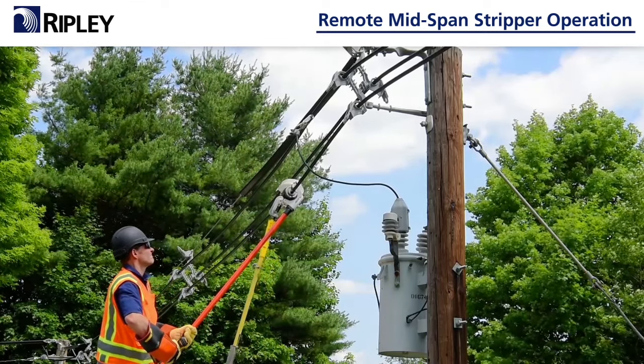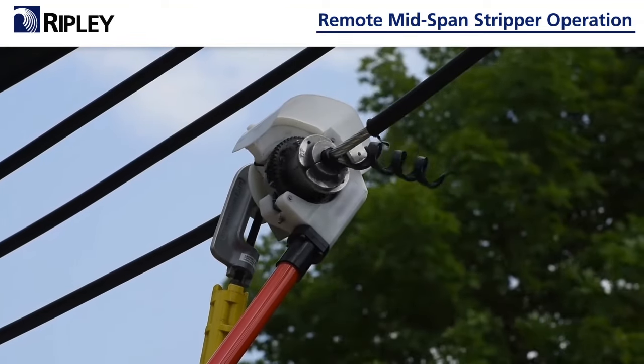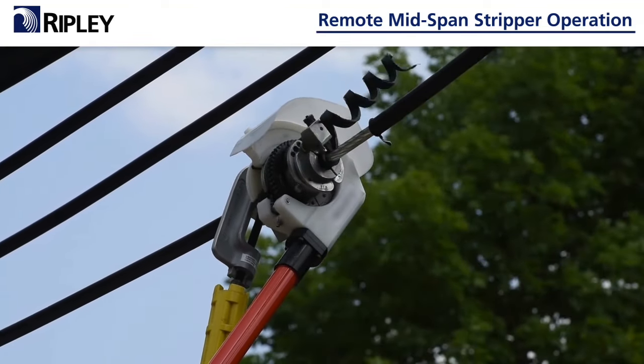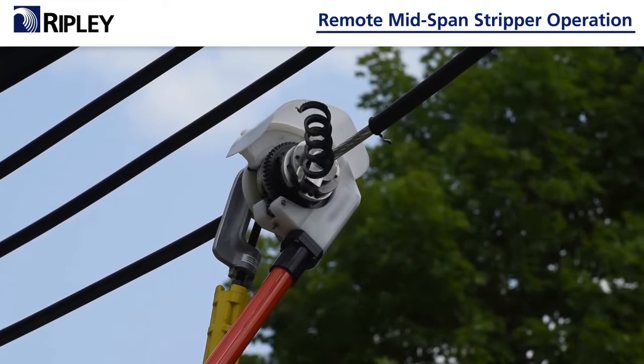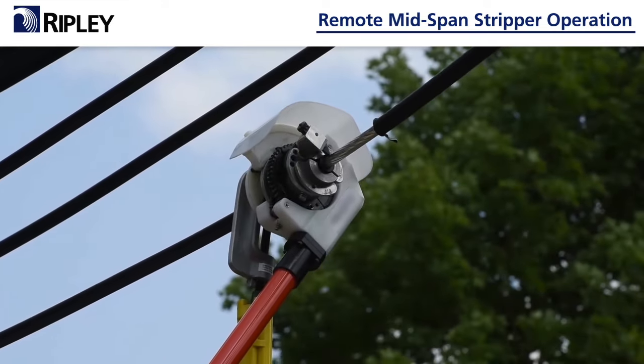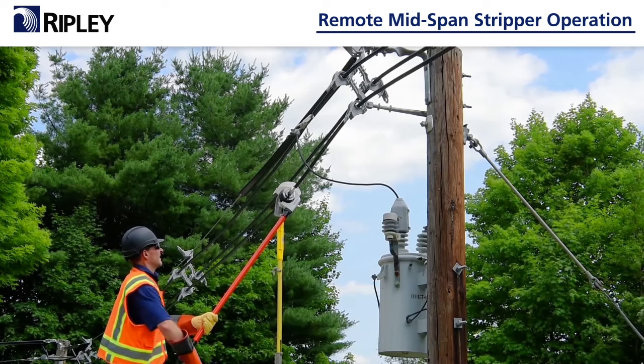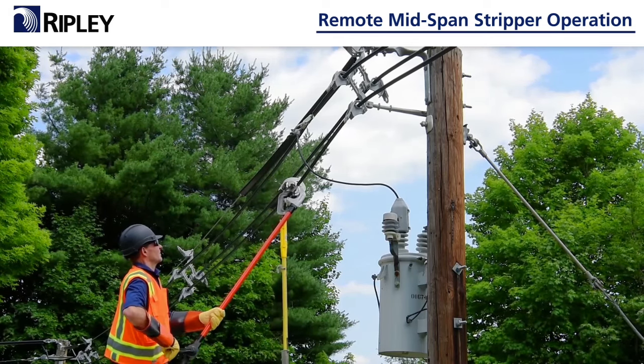Don't fight the tool movement — let the tool follow the cable. The tool will not always be 90 degrees from the line because it will follow the cable sag. Continue stripping the cable until the forward motion stops and the chips fall away. Remove the drill and replace the handle, then turn the handle counterclockwise to open the tool and remove it from the line.